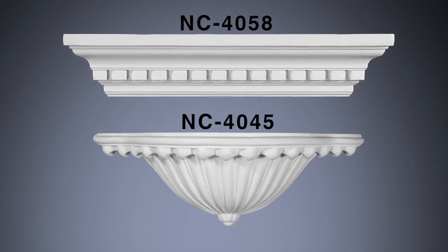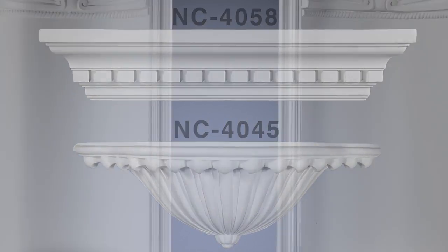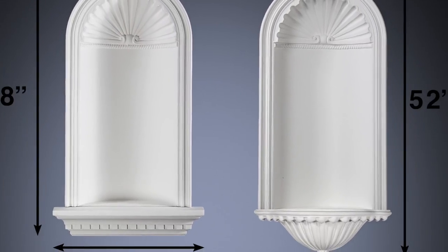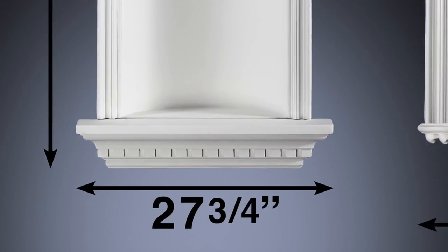It includes your choice of two different design elements that install just underneath. Here's a look at the two options side by side. The first brings your total measurement to 48 inches in height, the second an impressive 52 inches, and they're almost equally as wide.